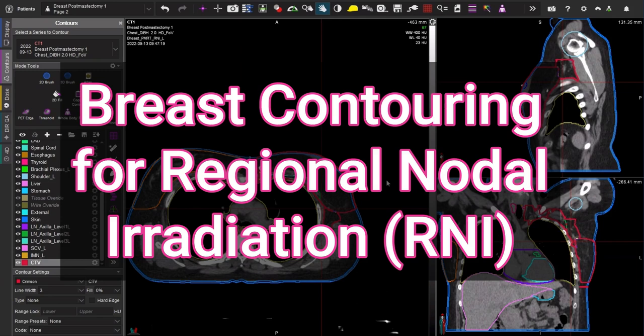What is up YouTube? Today we are going to contour breast regional nodal radiation, and this is going to be a post-mastectomy case, left-sided.